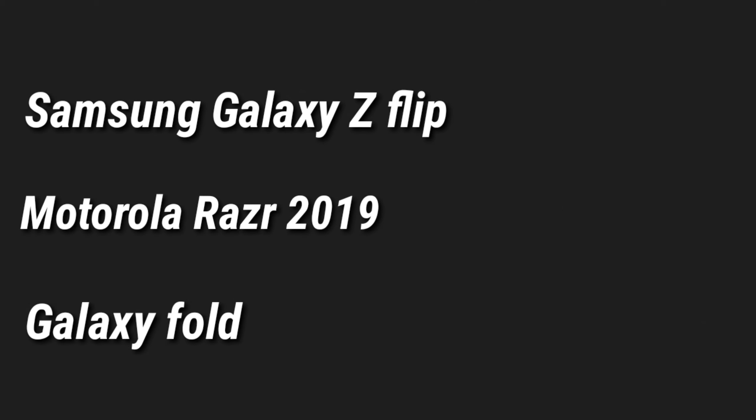Not only this, the Samsung Galaxy Z Flip is expected to be way cheaper than the Samsung Galaxy Fold and a bit cheaper than even the Motorola Razr 2019. The price of the Samsung Galaxy Z Flip is expected to be around 1400 US dollars.